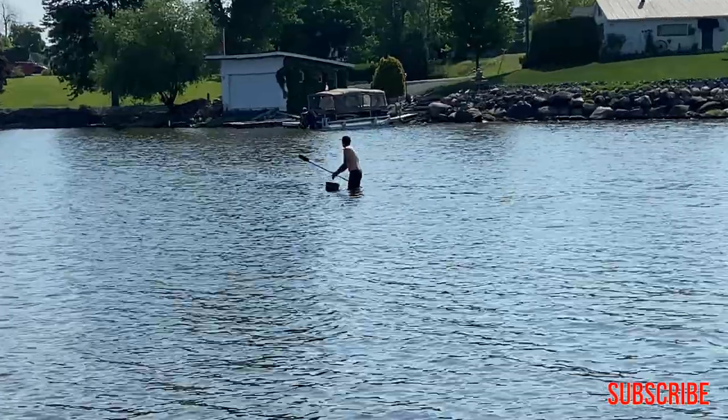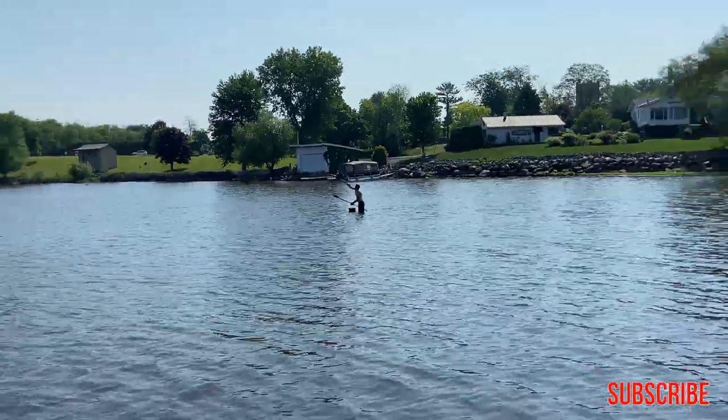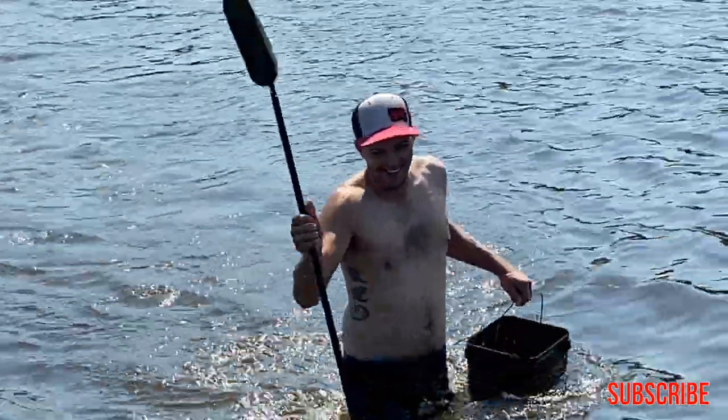I'm going to head out there, feel the bottom around with the spoon, and find a nice hard spot, throw some corn — a little bit on that side, a little bit on that side — and we're going to get the rods set up.